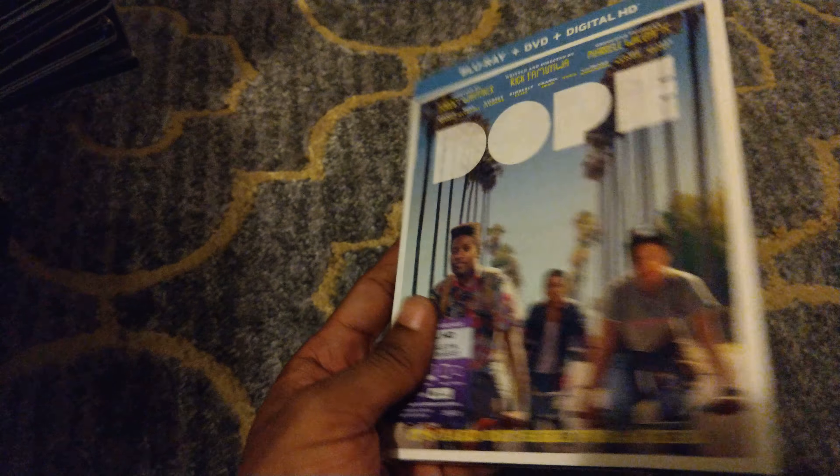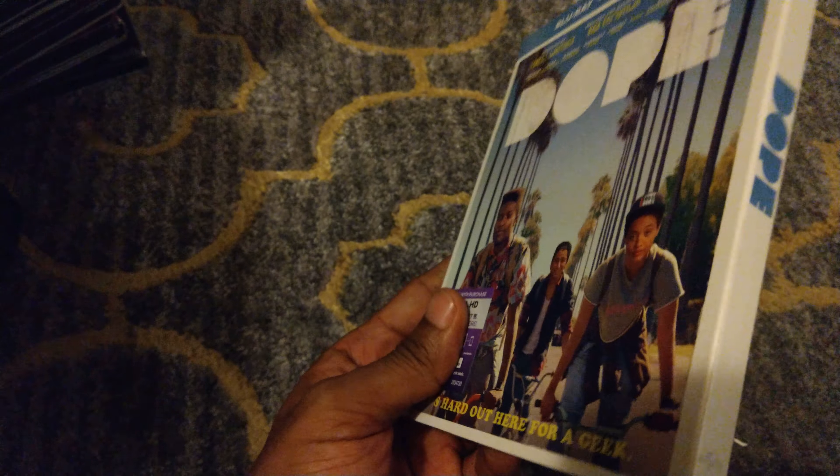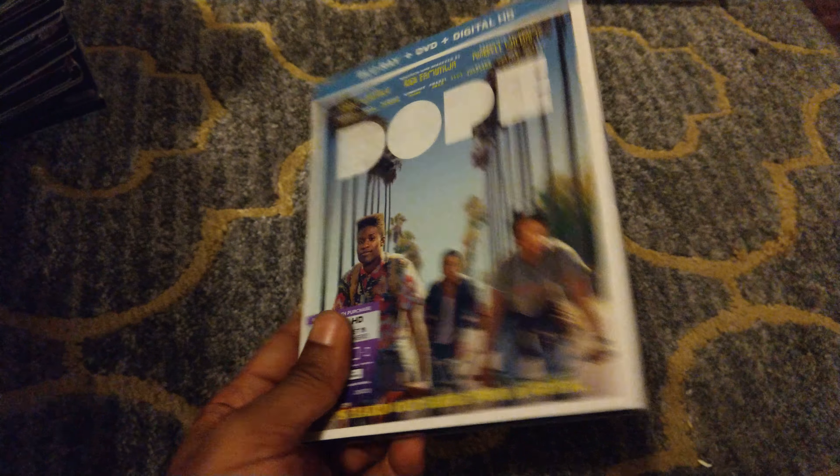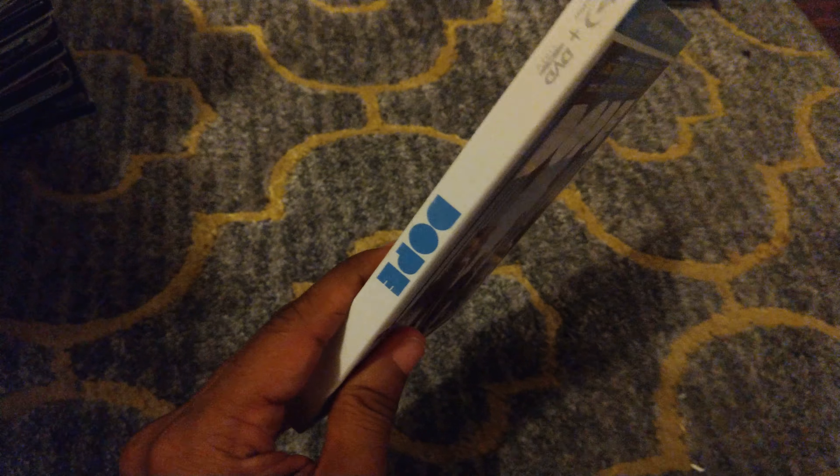Here we have Dope. I really like this slipcover because of the simplicity of it, and I like the white — whenever I get a white slipcover it just looks really clean. I really like the characters on the front; they were so funny in the movie. This is a great movie, by the way.